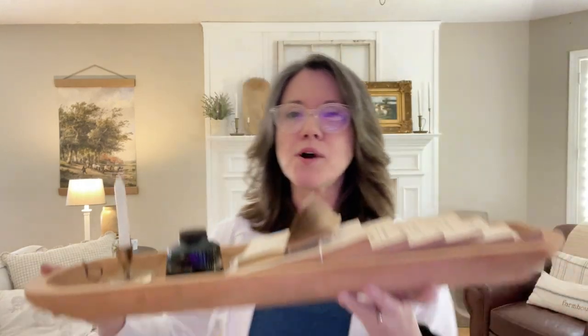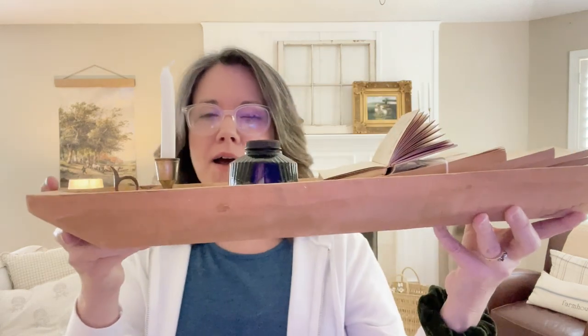Don't forget about craft fairs or markets — like Vintage Market Days — or this one came from a festival, like a watermelon festival.